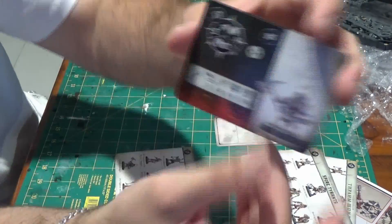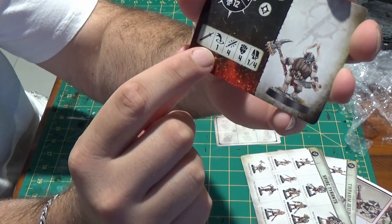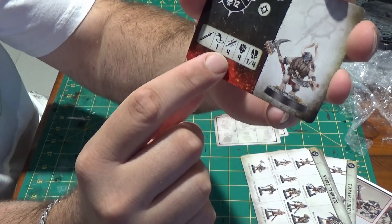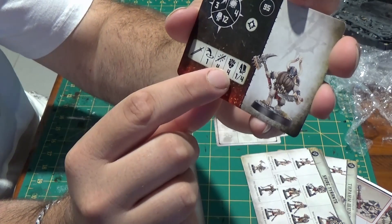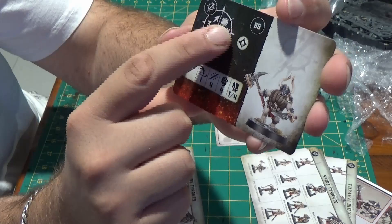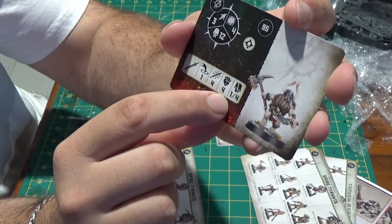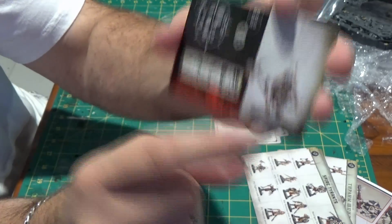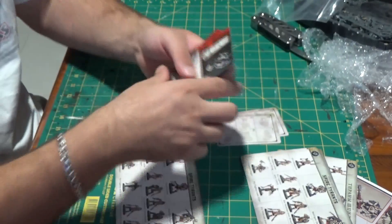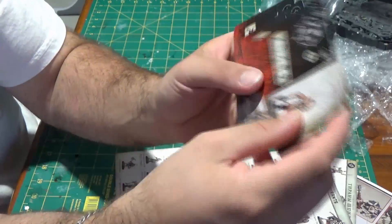That gives them the abilities that can be used. You've got their stats — it's a melee weapon, range one. You roll four dice, that's their strength, and you play it off the other person's toughness. On a normal hit it'll do one damage, and on a critical hit it does four damage. It's basically the same with all of the models.